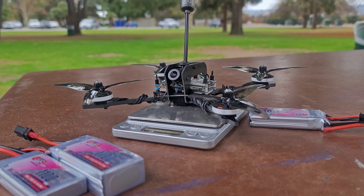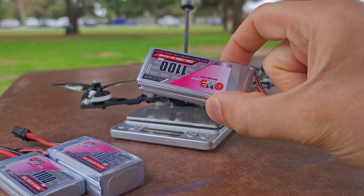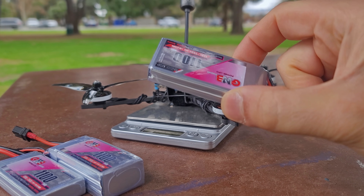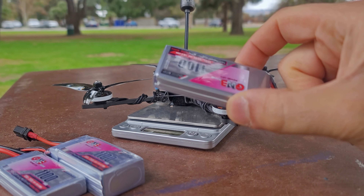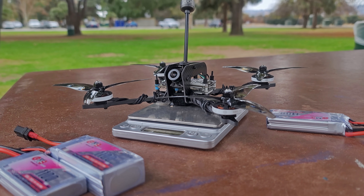I would strongly encourage anybody to try to design within this 250-gram number or just select components to fit what you want to build and balance the performance to what you want, because it's really, really fun. Now, the performance of this thing on 2S is not exactly what I wanted, although on 2S it performs significantly better than I even expected. I thought it would be a hell of a lot slower, more pokey, and not as quick as it actually is. Where it does fall flat is its overall ability to recover from dives — the throttle response in general is just a little bit laggy.